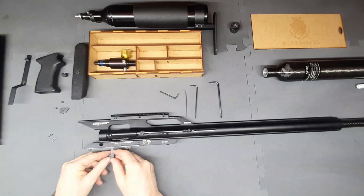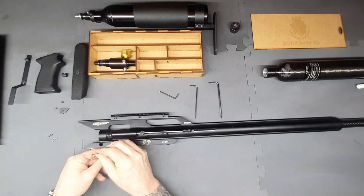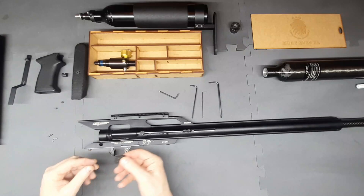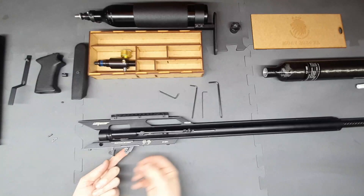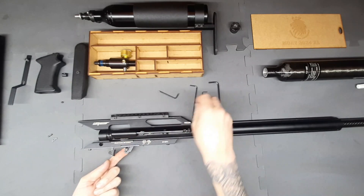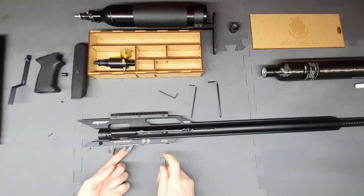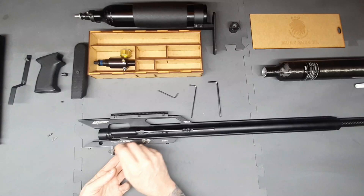We want to put the trigger shoe back on — just do it simply like this. Once you've got it finally assembled, don't over-tighten because you might want to adjust it for your own trigger height. Then the next thing is we want to put the safety blade back on — you can put a bit of Loctite on all these little screws.